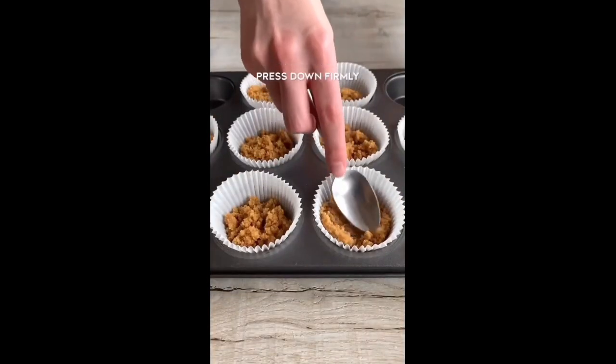I use cupcake cases as this makes it a lot easier to take them out. You could also turn this recipe into a big cheesecake.